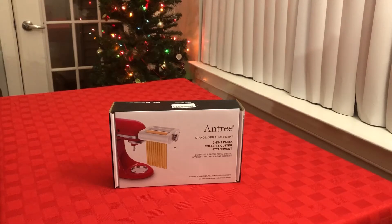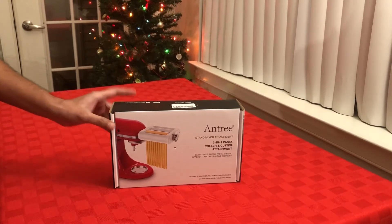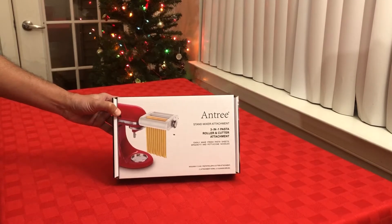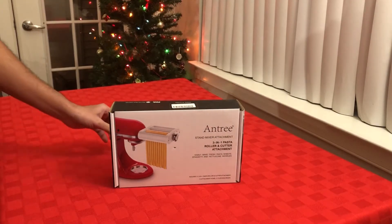Hi guys, welcome back to my channel Clear Thoughts. Today we are going to unbox and review the Antree 3-in-1 pasta roller and cutter attachment for stand mixer. This is a 3-in-1 attachment which can be used to make spaghetti, fettuccine noodles, and lasagna at home using stand mixers like KitchenAid or any other compatible stand mixers.